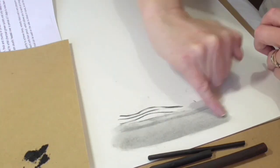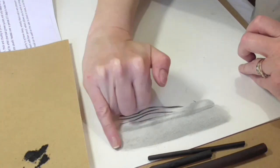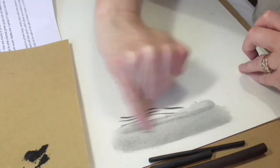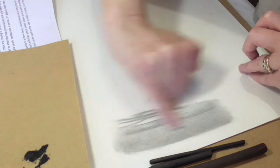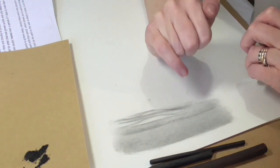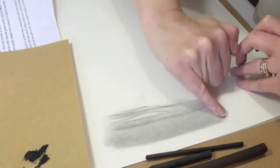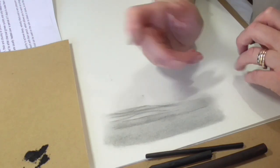Charcoal is extremely messy to use. Not everybody gets on with it for that reason, particularly if you're used to doing detailed work with your pencils, which is all very clean. So don't be surprised if you've done this at home and found it a little bit out of your comfort zone. I do understand that — I know exactly how that feels myself. I tend to use it for certain things and not for others, it just depends on what I'm doing.